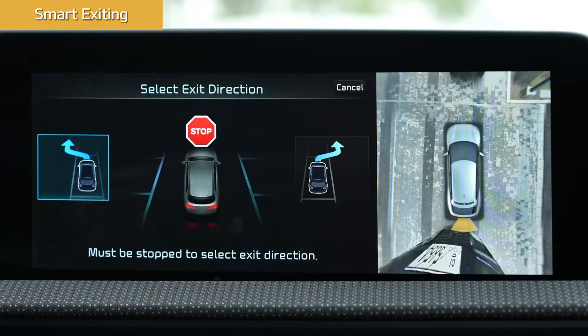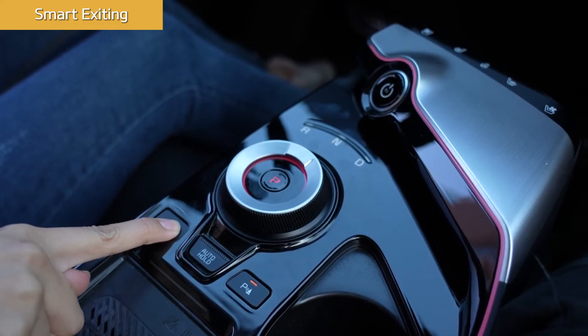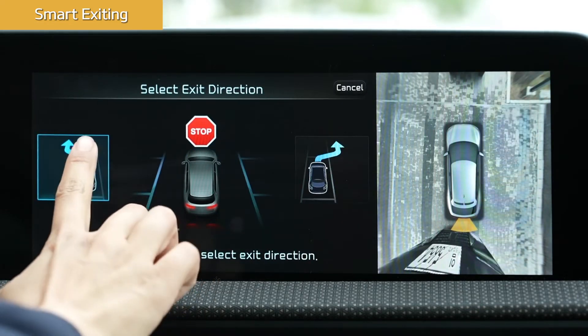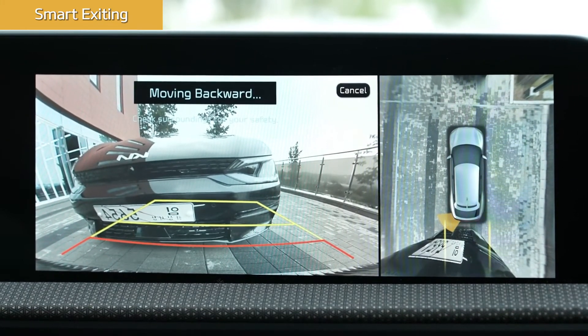Smart Exiting is similar to Smart Parking. From inside the vehicle, take your hands off the steering wheel, then press and hold the Parking View button. Once you select the direction and take your foot off the brake pedal, the vehicle will exit the parking space.